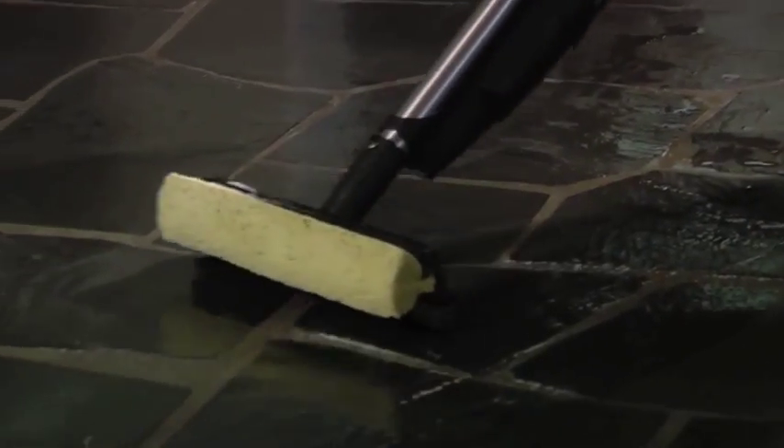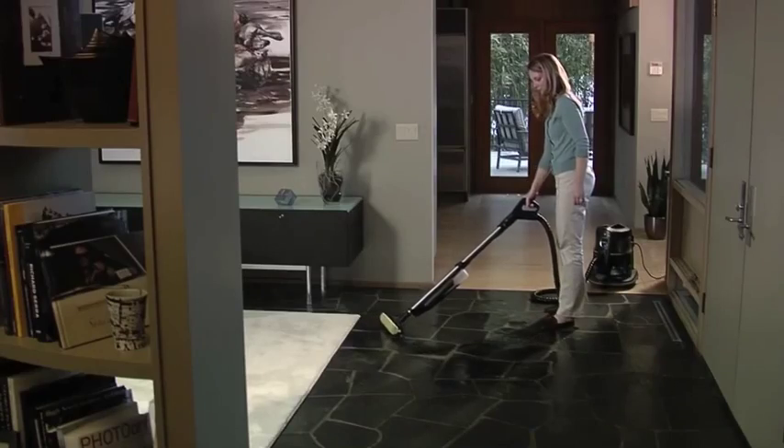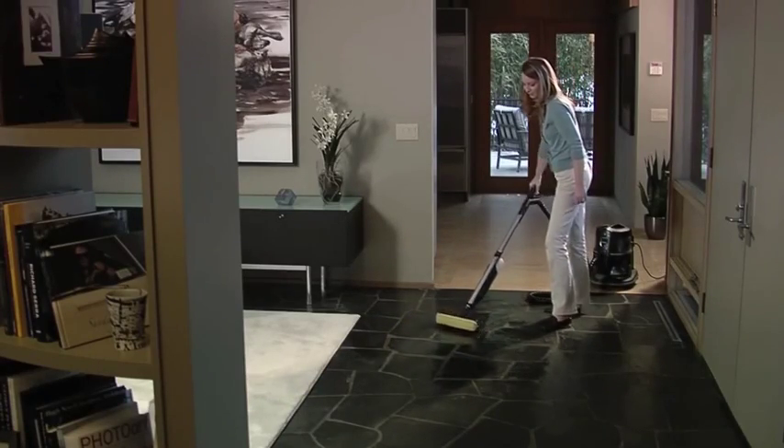Flip the sponge over and the squeegee pick-up blade helps you clean up the rest, leaving a streak-free finish. It's just that easy.